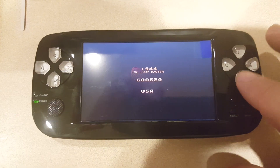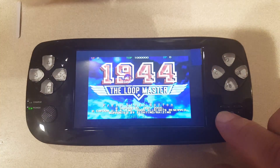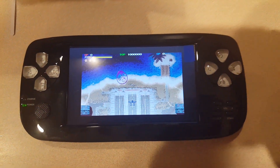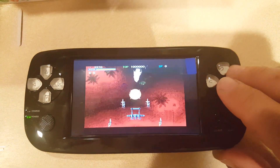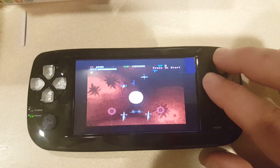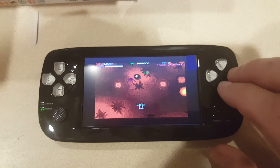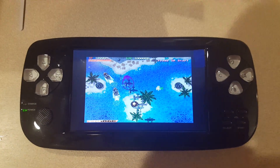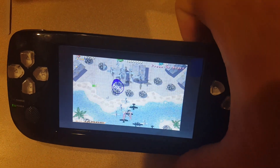There we go — Select is how you put your quarters in. I'm figuring out which button shoots the guns — got it. With the arcade emulator I'm not really sure of a proper exit button other than just resetting the whole device.